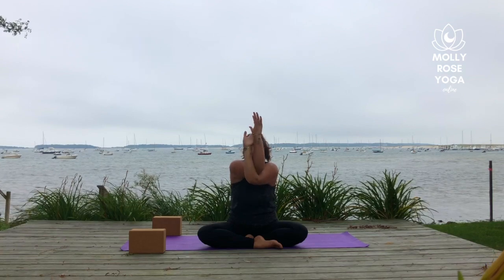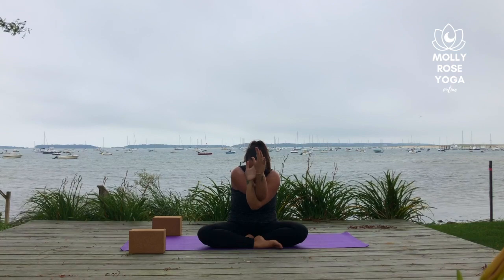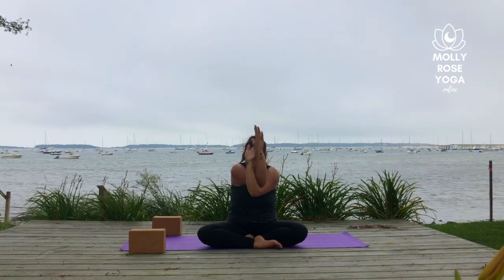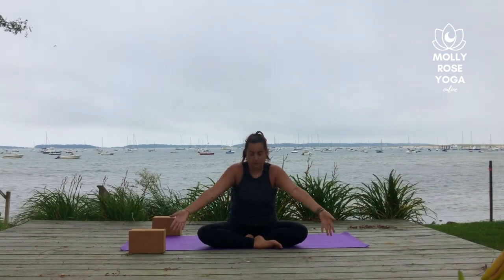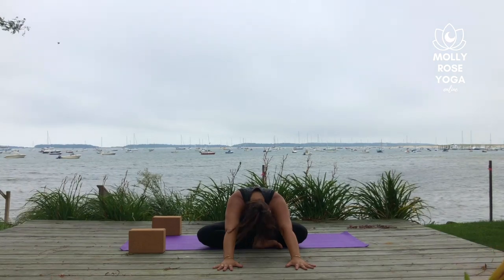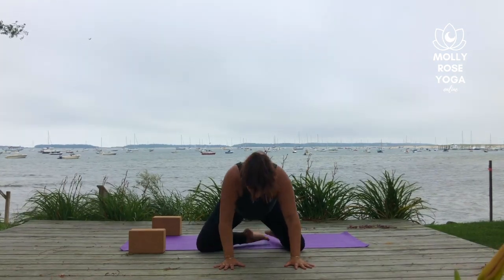Twice more — breathe in, and then breathe out. Last time, inhale, exhale. Unwind the arms, reach them up overhead, and then lean forward. Plant your palms, drop the head, and use the palms to pull yourself forward over your shins and find tabletop.